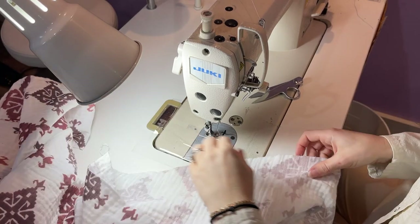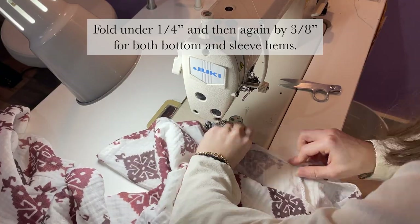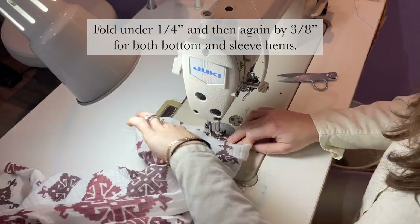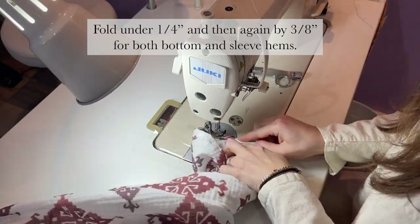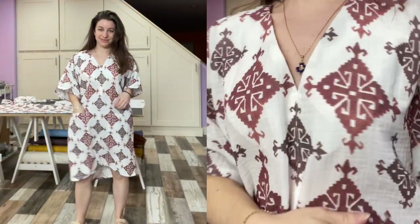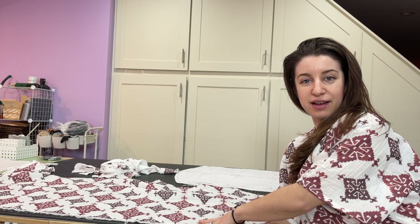Now I'm going to finish the hems. After I cut my kaftan out, I had a great chunk of fabric left over, so now I'm going to show you how to make a custom headscarf.